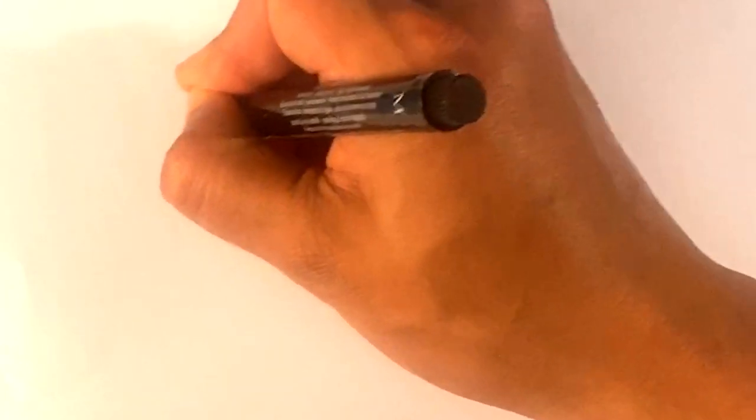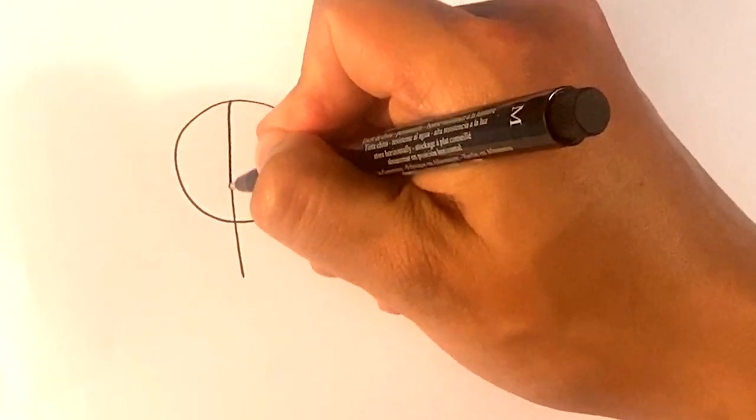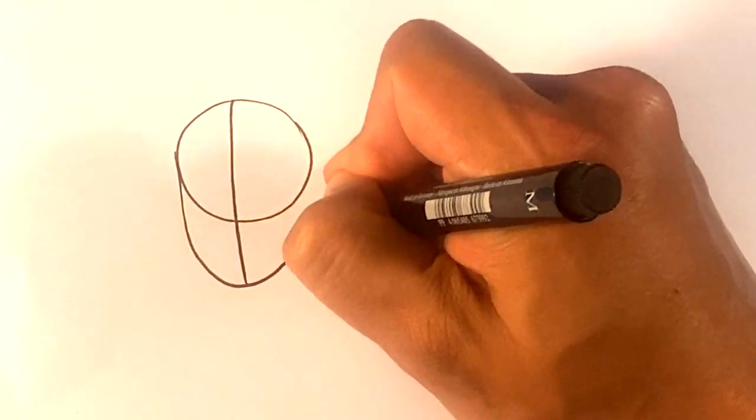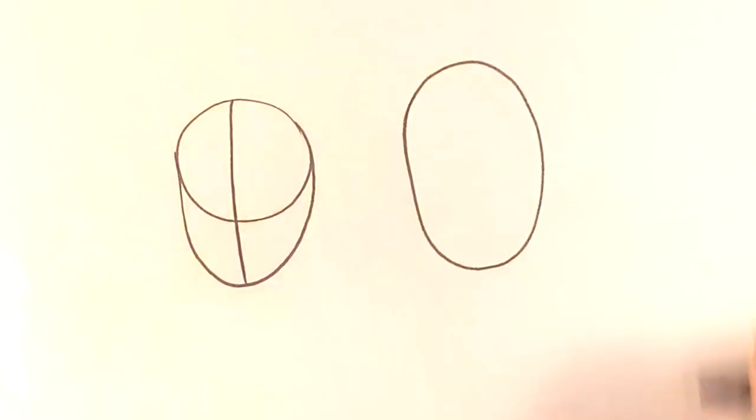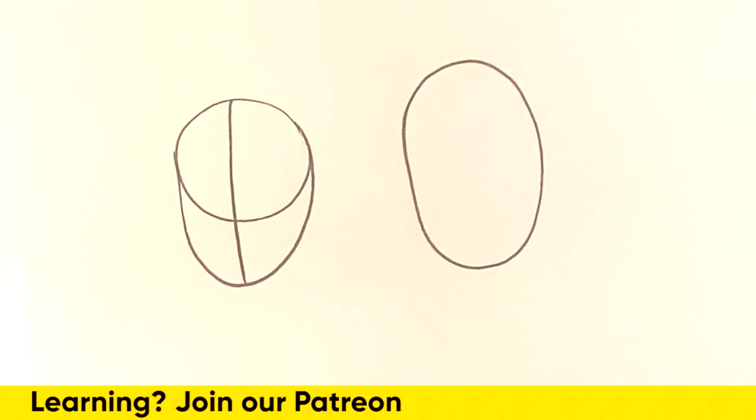I'll give you the most generic example: drawing a head. You can start with a circle for the cranial mass and then pull down that lower jaw, or you can start with an egg shape — it's entirely up to you. These both work; I know artists that do both, and I do both depending on my mood. So when someone says 'draw it this way,' it's a suggestion. I'm going to teach you an exercise I used to do — and still do occasionally — to learn simple shapes and break stuff down.